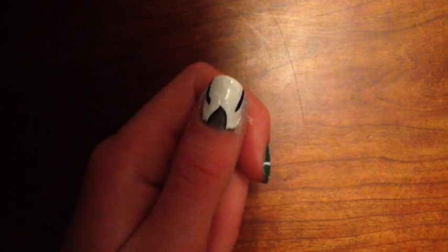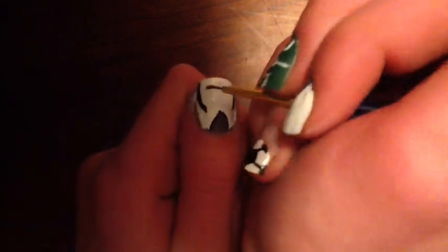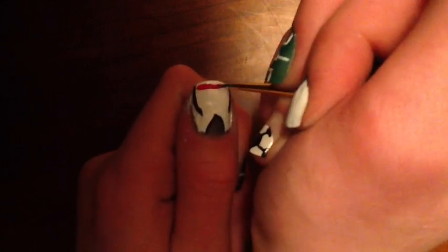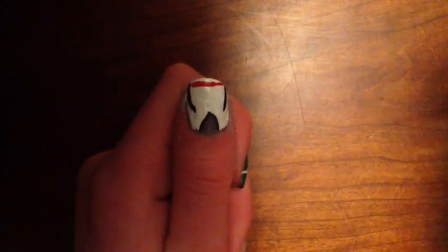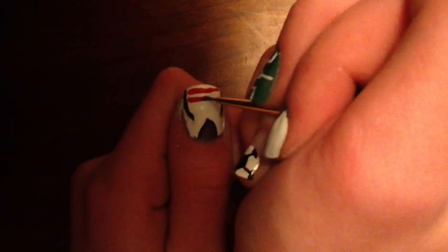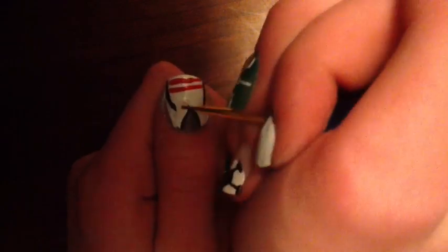After the black and white have dried, add red lines across the jersey. These lines can really be any color you wanted — I'm just doing red because it's the first color I thought of.